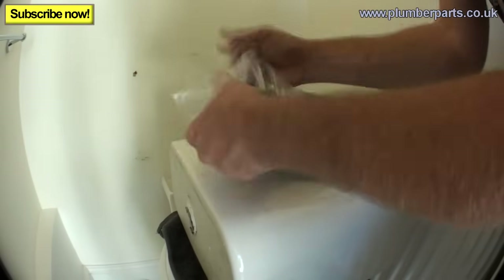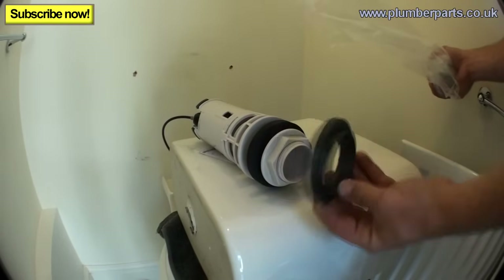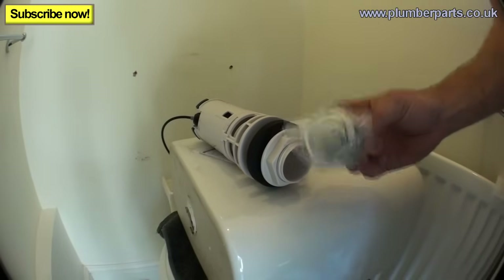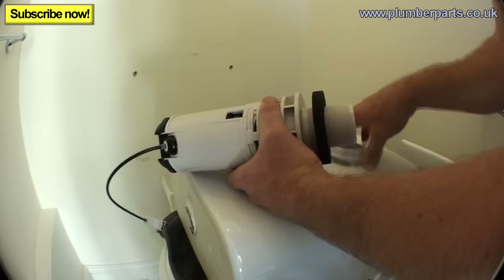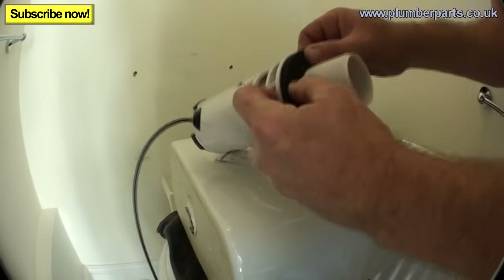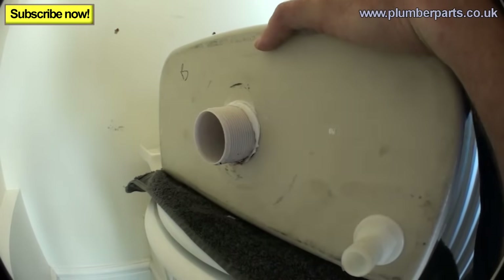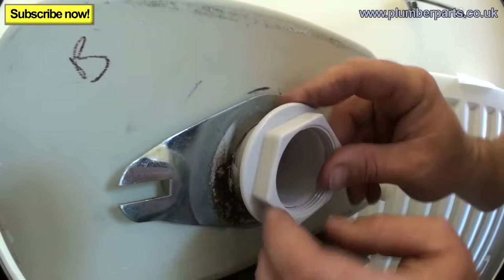Now we've got that removed, we can unpack our new flush unit and get it ready for putting in. Opening it up, you have the flush unit itself, another doughnut — though these ones aren't very good so I don't tend to use them — and the actual new push button bit. We'll do that bit last. Remove the nut on the bottom, and push up your new seal so it's home from the bottom of the flush unit. Push it into place through the hole.